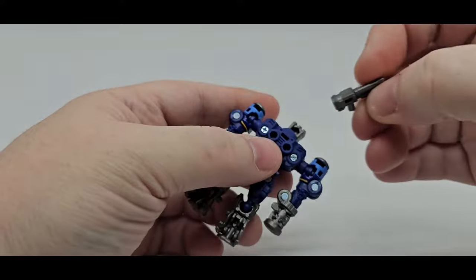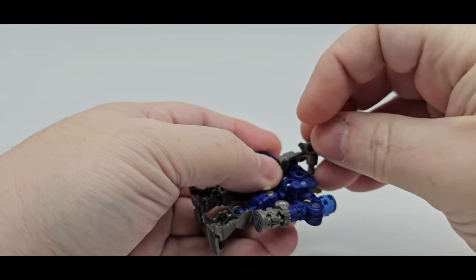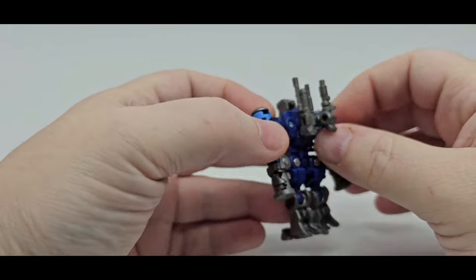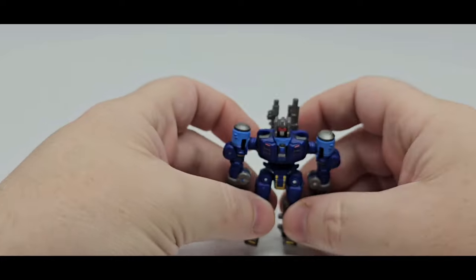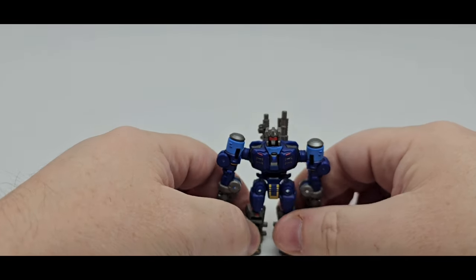You can put the guns on the back of him — tab those in right there. Doesn't matter which side you want, or which one you want to hold. You can put them however you want. Pretty cool. I'll be right back and we'll talk some more about Rumble.